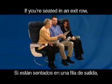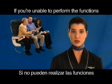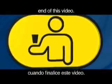If you're seated in an exit row, you may be required to assist the crew in an emergency. If you're unable to perform the functions described on the safety card, please advise a flight attendant for reseating at the end of this video.